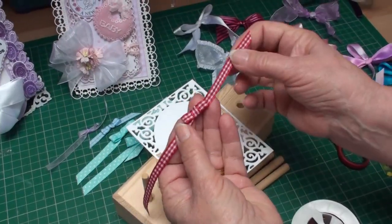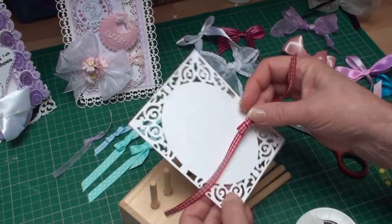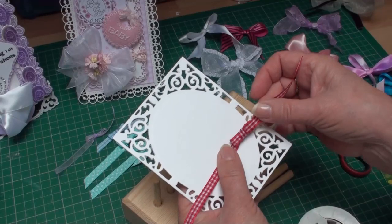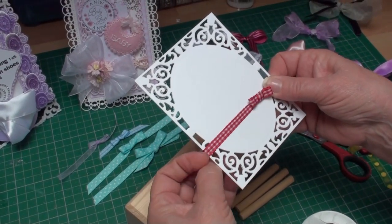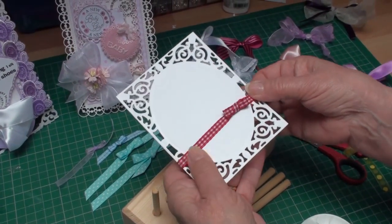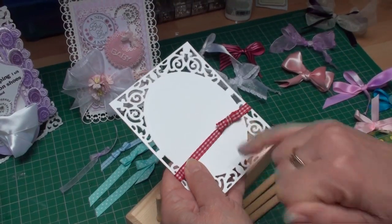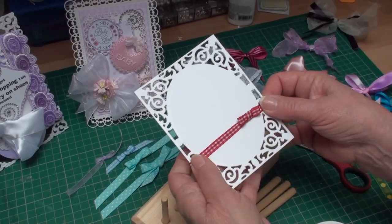By leaving yourself a length of ribbon on either side of the small bow, you've left yourself enough ribbon to wrap around the card base before you add it to the main part of the card. And you can fill the centre of the little knot with a diamante, a little button, or anything you wish.